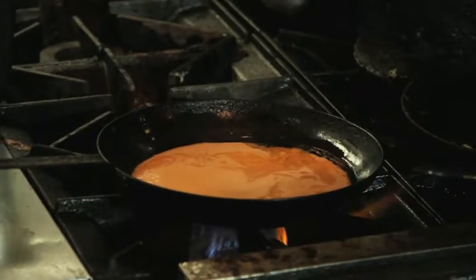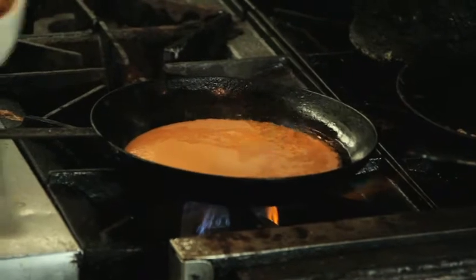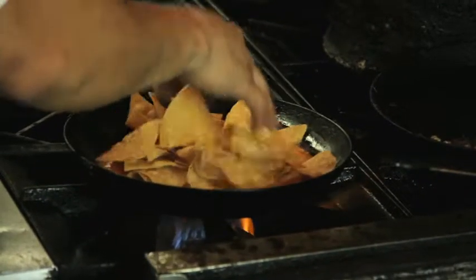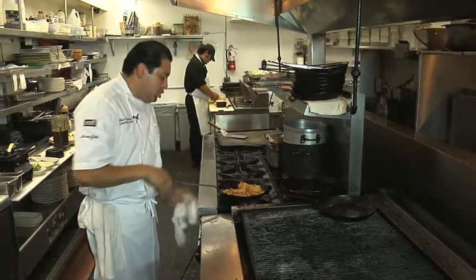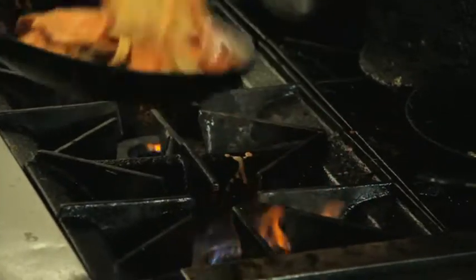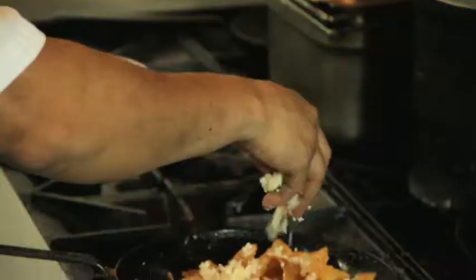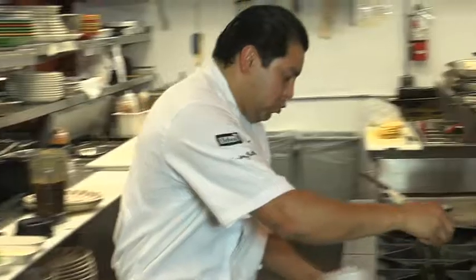The salsa roja has braised tomatoes, braised onions, and a little serrano peppers in it as well. Then we're going to do our chips that we make in house, and we're just going to toss this all nice and beautiful, making sure all the tortilla chips are nicely coated. Then our little cheese mix — it's actually panela, cotija, and manchego cheese — finish it with a little cilantro.